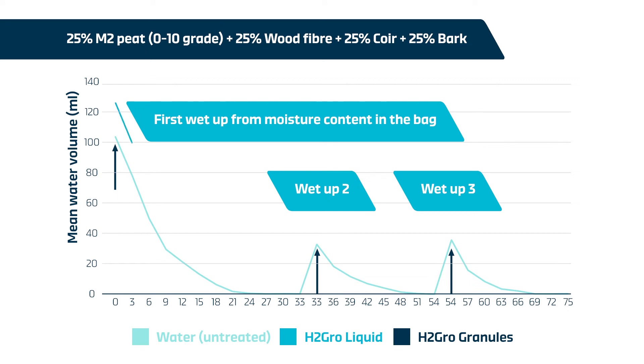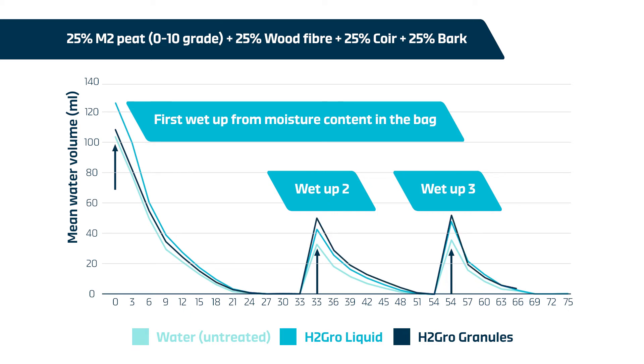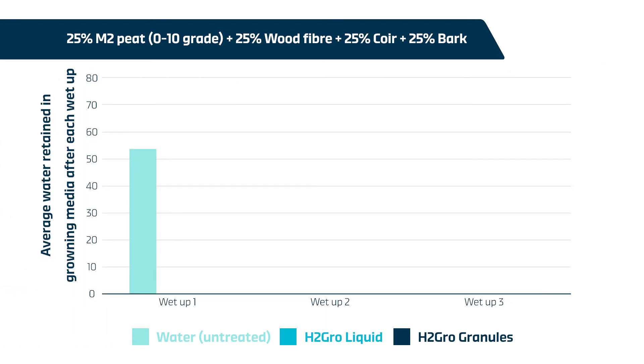There were clear benefits for all three cycles for H2 Grow liquid, which was able to retain more moisture compared to the untreated growing media. H2 Grow granules provided clear benefits in moisture retention over the untreated growing media for wet-ups two and three. This graph shows average water retained per pot for each of the three wet-ups.